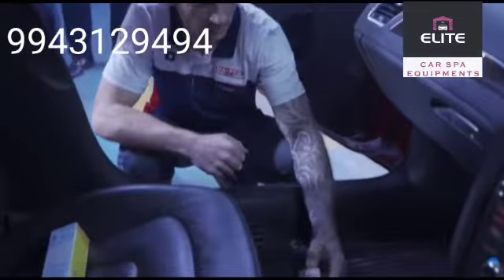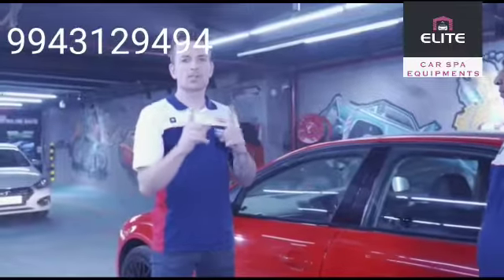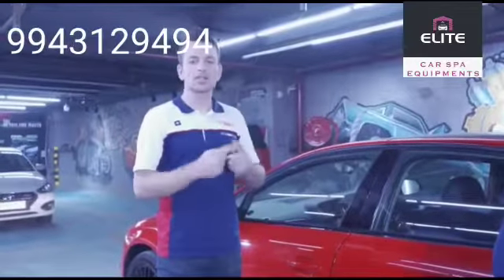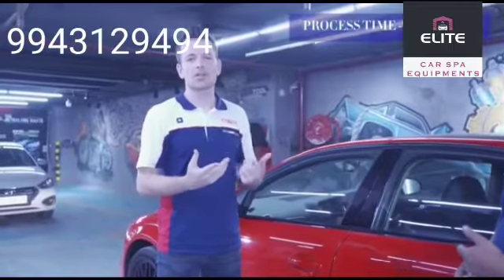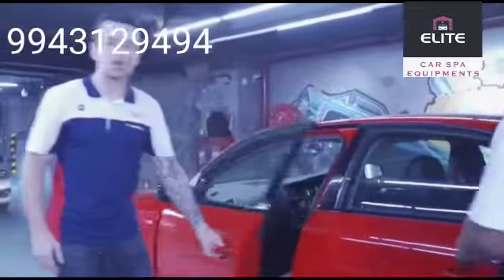There we go. Within 10 minutes, the circulation and the cleaning of the air conditioning vents has been completed. When you're finished, open all doors.